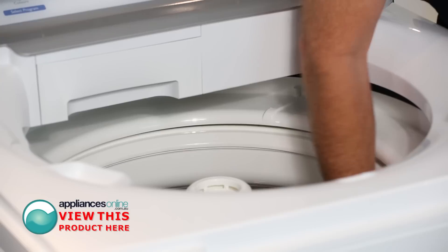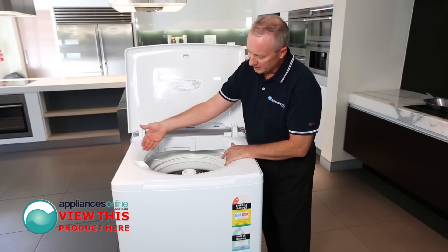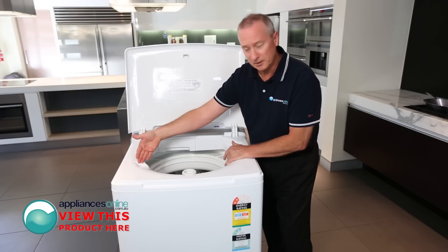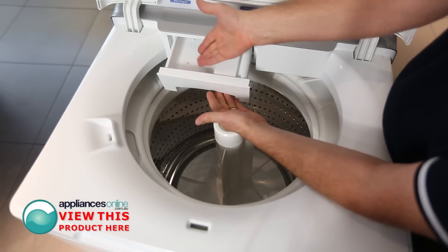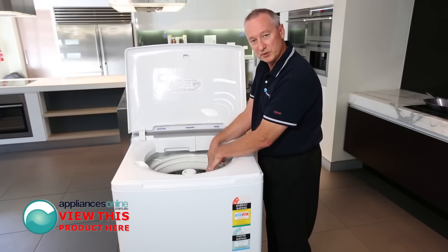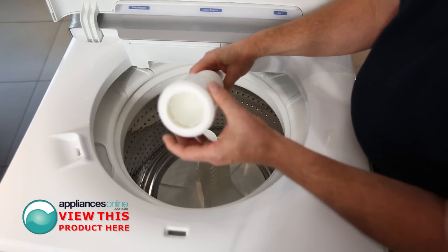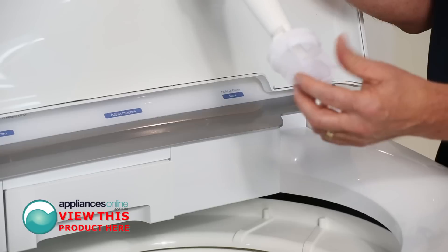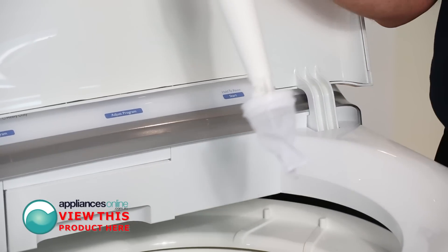Here we have the polymer lid at the top, so there's no rusting problems whatsoever. Down through here we have a stainless steel bowl with a full agitator from bottom right through to the very top. Moulded here we have our bleach dispenser. Detergent goes right in here — water passes through it and mixes it, so it dispenses straight into the bowl and breaks the detergent down straight away. In the centre we have the conditioner dispenser going down through here to your lint filter. At the bottom you can actually take that out, remove the lint, and away we go.